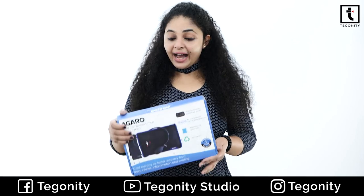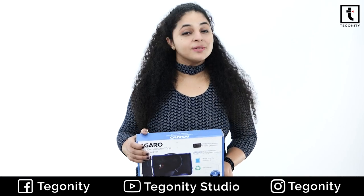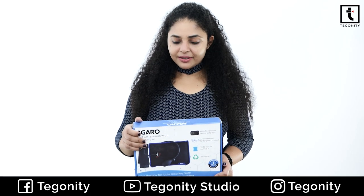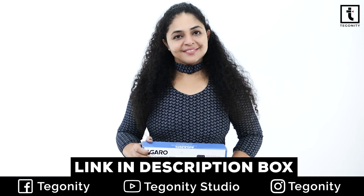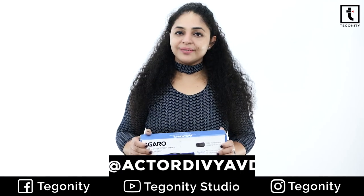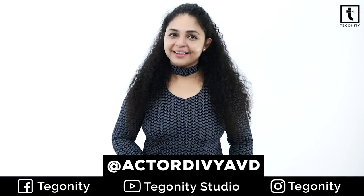Personally, I like this product very much and do recommend it especially to athletes and people who are suffering from chronic pains — for them, this can be a very helpful product. Under this price range, it is really a satisfactory product. This is Devya from Teguniti Studio. Check out the description box for its latest discounted prices. See you in a very new video with such a new product. Till then, goodbye, take care.